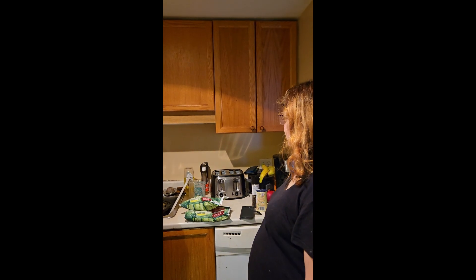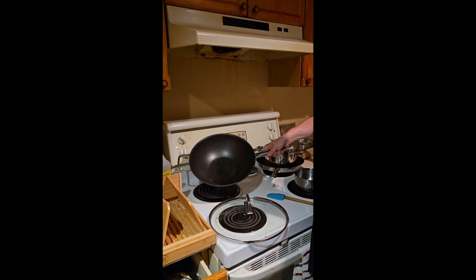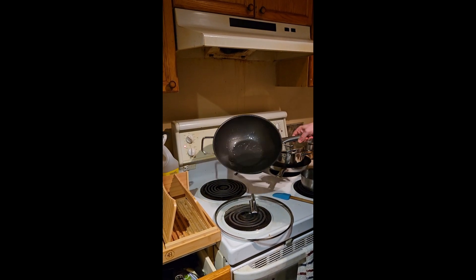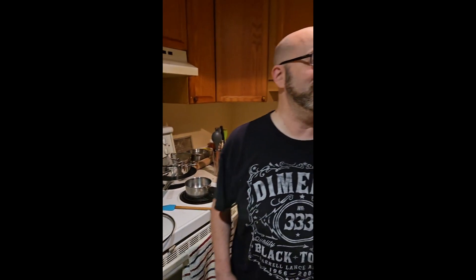This is a recipe I've seen on YouTube. I've seen quite a few people do it, and I thought of some ways to make this a little bit better. Right now I've got my wok out here, and there's very little that we actually have to cook. In fact, we only have to cook one thing — corn.